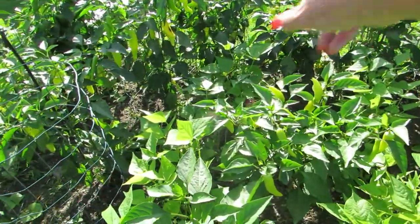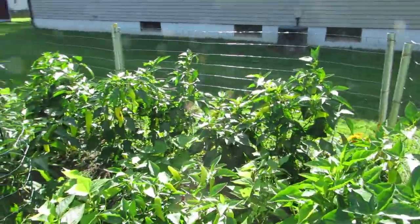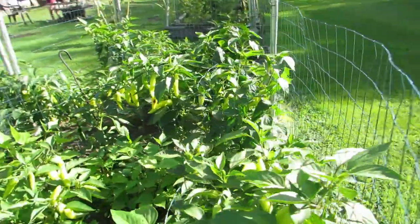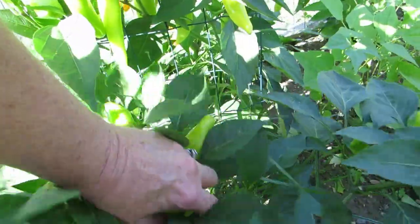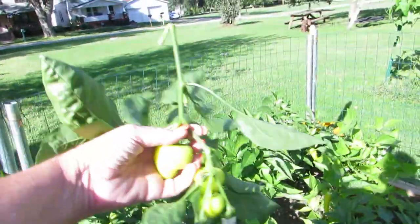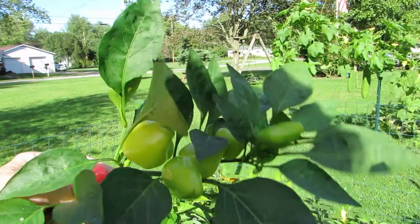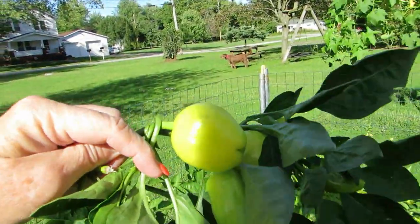Down here more peppers and then more green beans in between the rows. Then there's this pepper over here that we don't know what it is — somebody answered me in the comments. I'll have to go back and look. These are odd shaped. I'll pick one — oh look at that, I picked the whole plant! They're not hot.